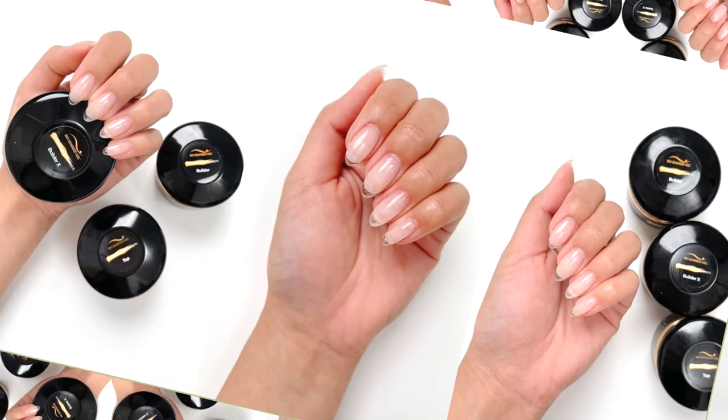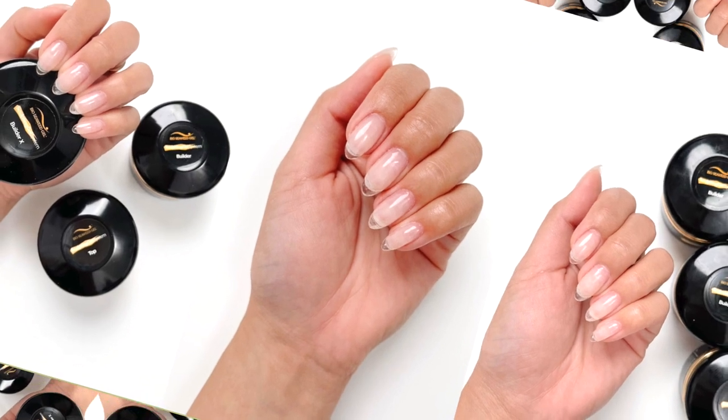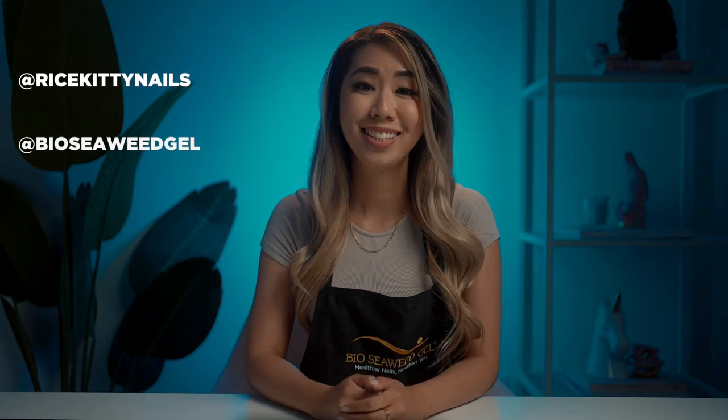And here's our final look! We hope you enjoyed learning all about BSG Sculpting Gel and watching how to create the BSG Sculpting Gel Extension. Thank you for watching! Make sure to follow me, and BSG, for our new monthly videos. See you next time — bye BSG Squad!